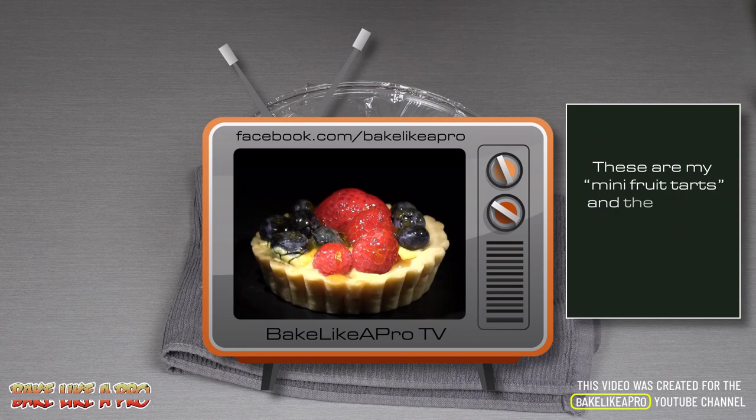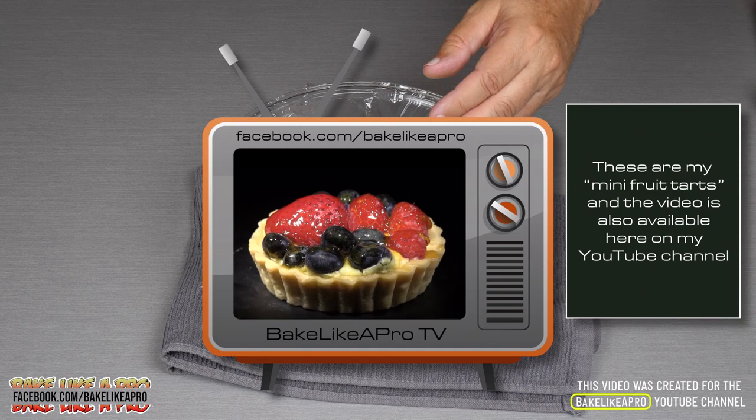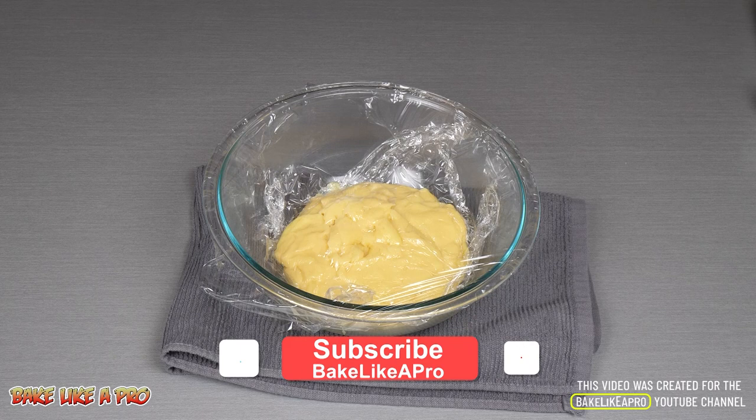It is amazing. If you buy the little fruit tart cups that are pre-made, you can pipe some of that in, put some fruit on there, and serve it like that. Amazing too.